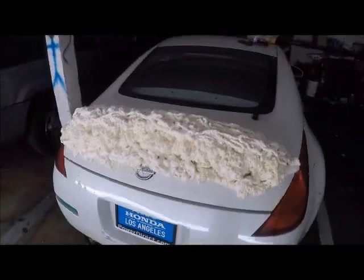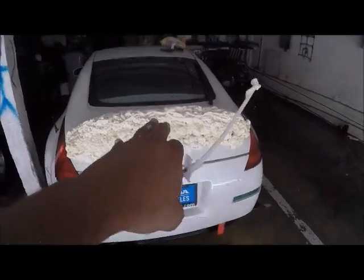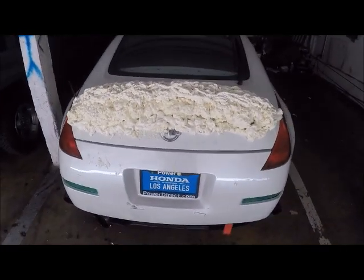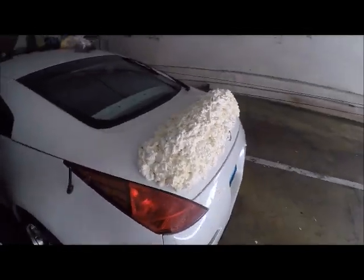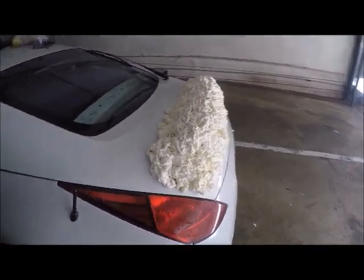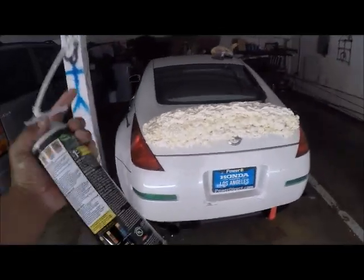If you guys plan to do this or anything similar, just wait for the bottom part to dry, then add another layer, and another one — I think that'll be cleaner and look better. Right now is the boring part, just waiting for it to dry. But when I get to start cutting and shaping, that's gonna be the fun part.